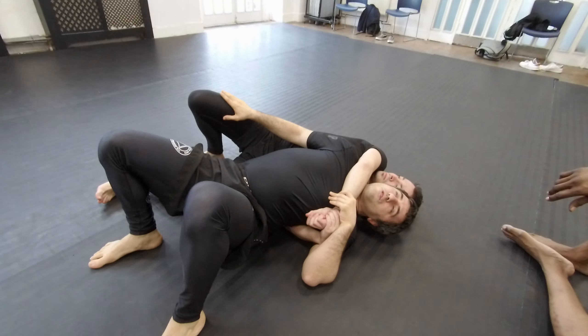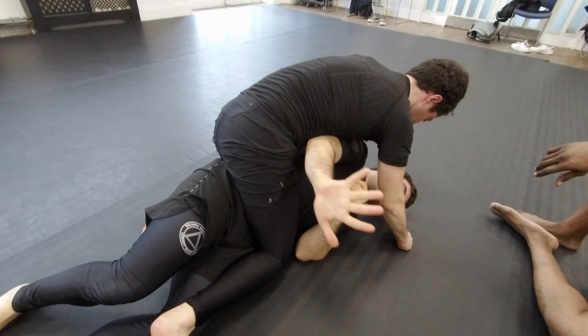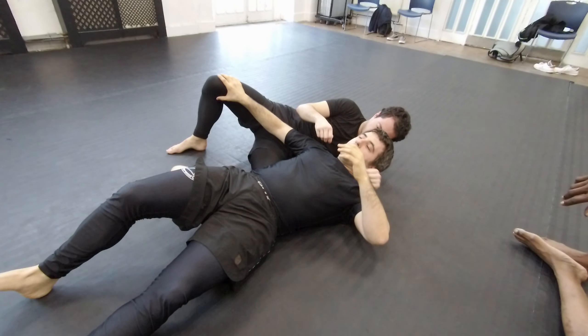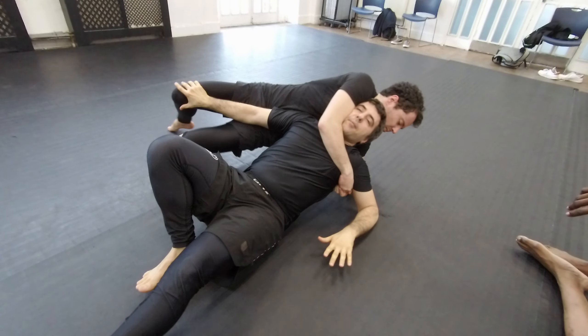Why do you need to control this leg? Because then he can start mounting me. So if I'm acting as a wall here, it's going to be harder for him. Try to get your knee up — it's going to be harder.